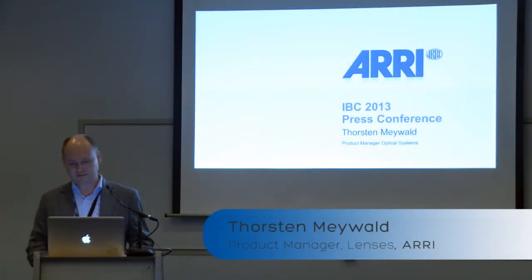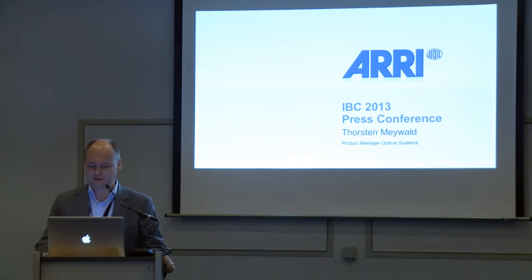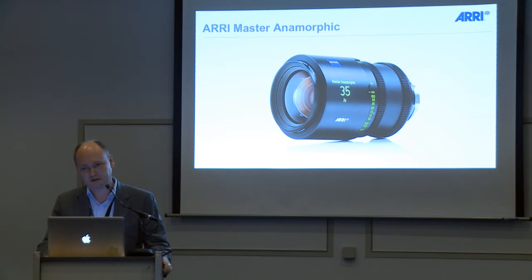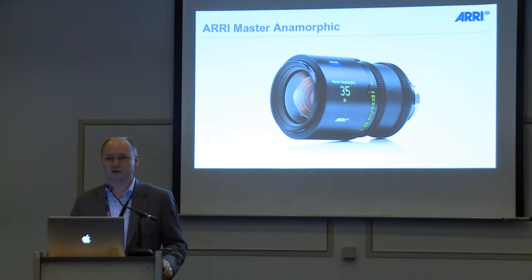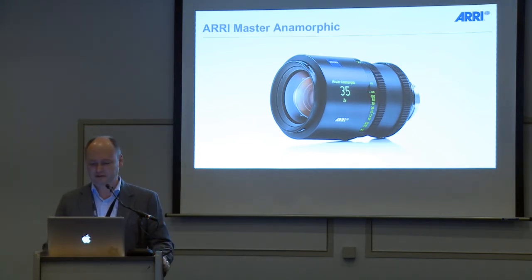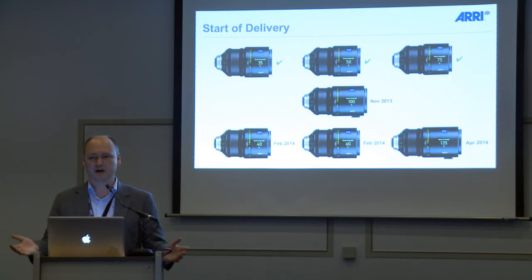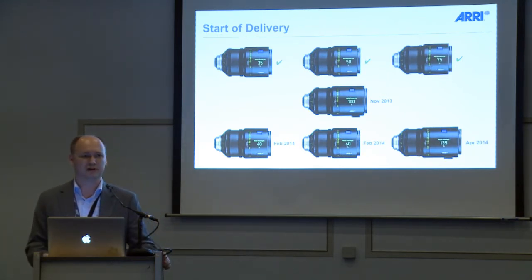Thank you Markus. Hello everybody, my name is Thorsten Meilwald, I'm the product manager for lenses at ARRI. You may remember last year we introduced the Master Anamorphic lens series. I gave you a delivery timeline at that time, and now we can say we have delivered the first 10 sets of what we call a mini set — the 35, the 50, and the 75.